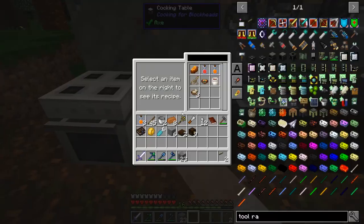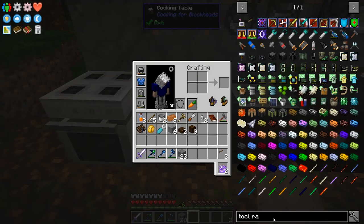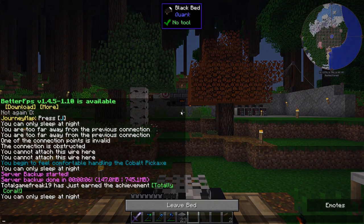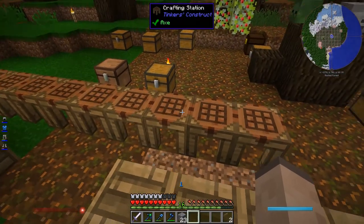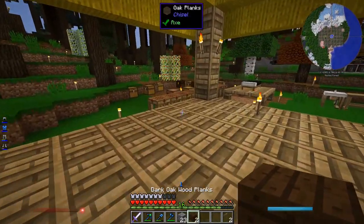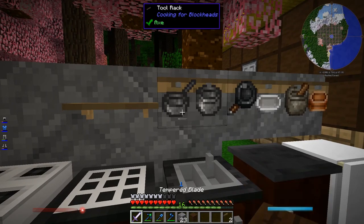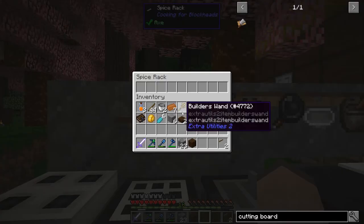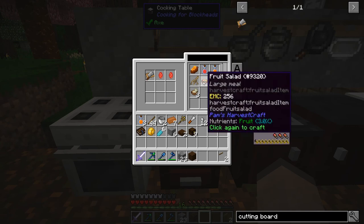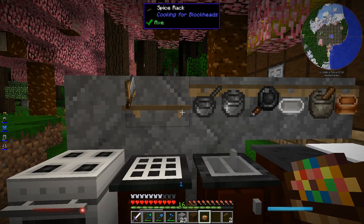Alright, so that's solved. Missing two — oh, I didn't make everything. I didn't make the cutting board. It's got to be easy to make — oh, easy peasy. I have no wood; I can fix that. Interesting question though: if I put a tool not on a tool rack but in the spice rack, can it access it? Oh, it can. So yeah, it really doesn't matter what you put stuff in — it's mostly just visual, as long as it's in an inventory of some sort.